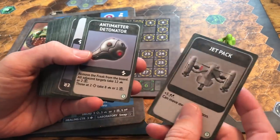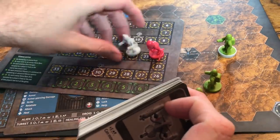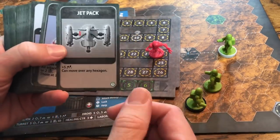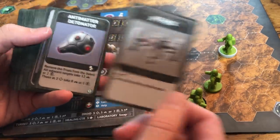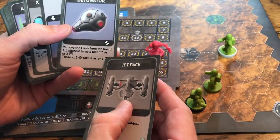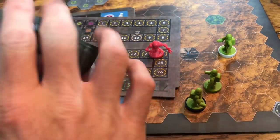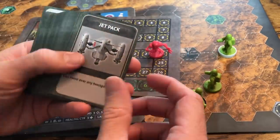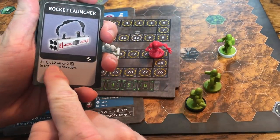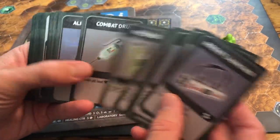Sponsor cards can be played anytime during your turn as long as you don't break the one golden rule: you cannot attack more than once per freak. You activate all three of your freaks, plus sponsor cards that let you drop a droid or alien. For example, Jetpack lets you move five additional spaces and move over rock terrain. Any Matter Detonator removes the freak from the board and all adjacent targets take twelve damage or two strikes.